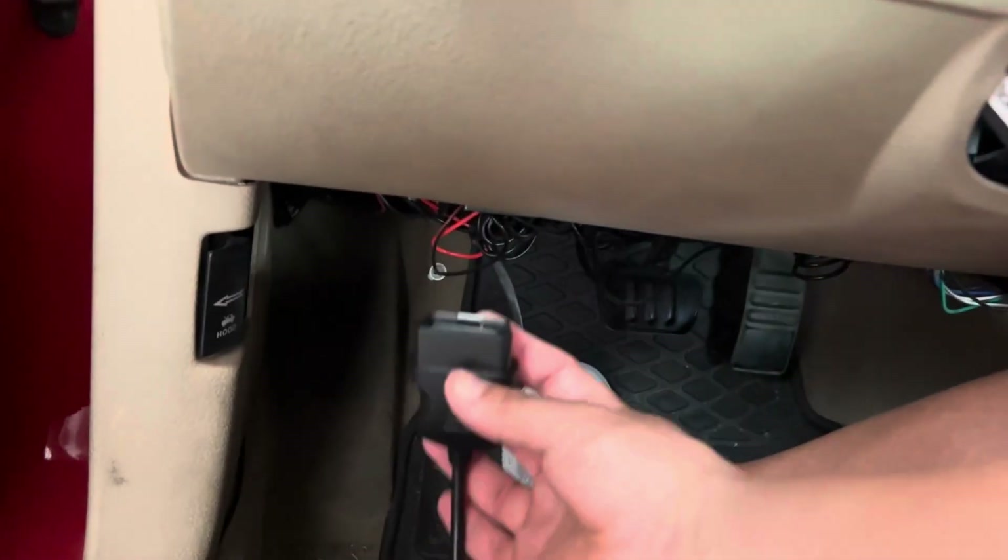Mine is actually located right at the bottom. So I'm going to go ahead and hook it up so we can test it out and see how it works. All right, so we're going to go ahead and hook it up.